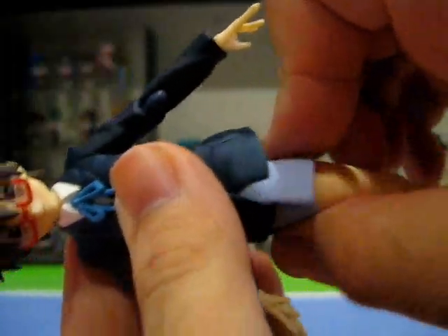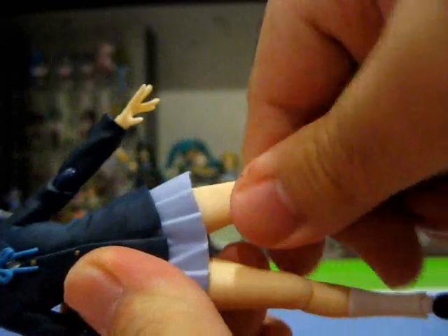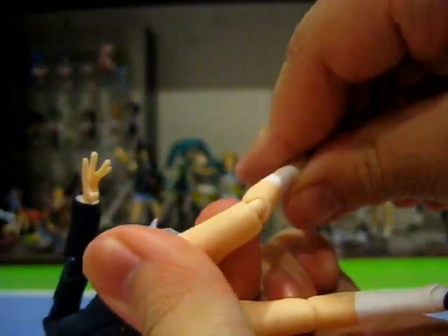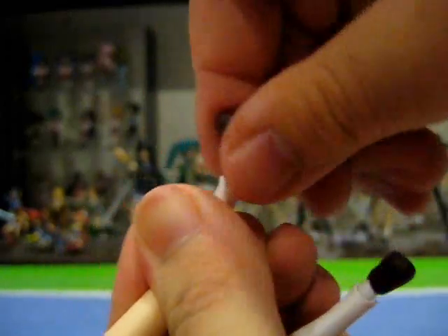However, her waist joint still does allow complete rotation of her lower body. As for her legs, she can move forwards and backwards and rotate at the thigh. Her knees can move forwards and backwards and swivel slightly. And her feet can move forwards and backwards, pivot side to side, and rotate side to side as well.